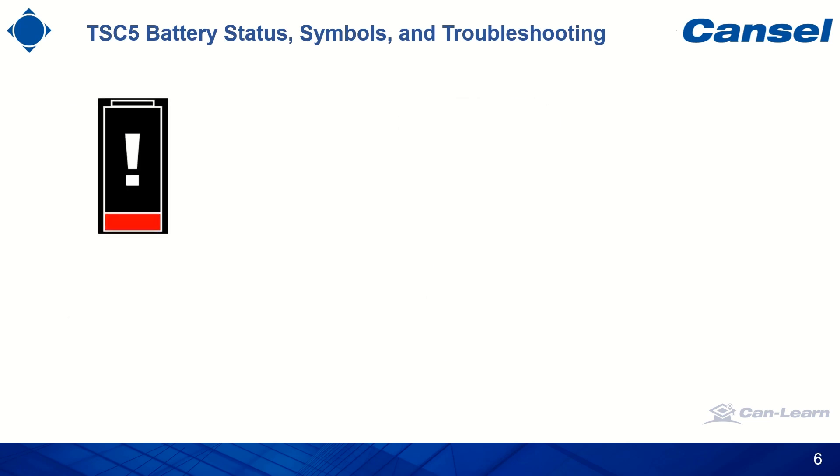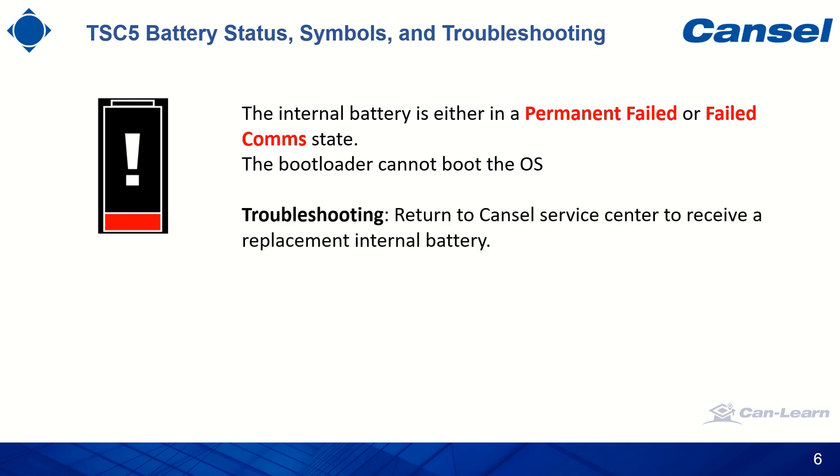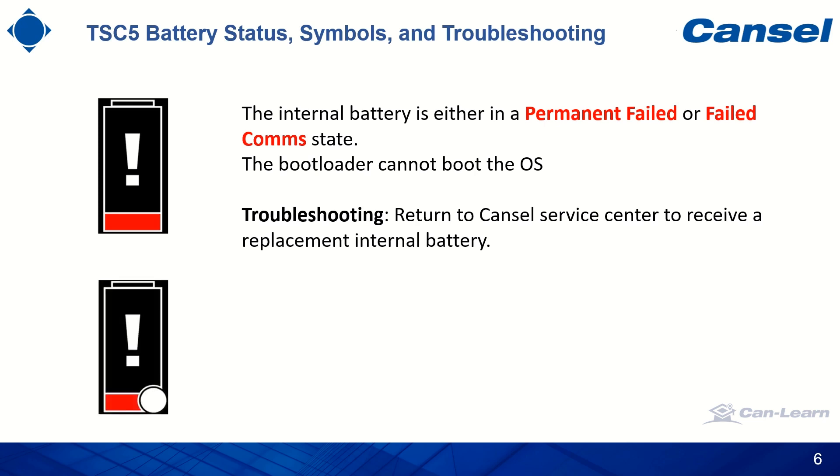The next symbol indicates that the battery is either in a permanent failed mode or failed communication mode. The boot loader cannot boot the operating system, and you will need to return to the Cansel service center to receive a replacement for your internal battery. If you are using the external LI35 battery together with the internal battery and see this symbol, the troubleshooting recommendation is to remove the external battery first and try to turn on the device again. If the same problem persists, this indicates the issue is with the internal battery; if it works correctly after removal, the problem is with the external battery.